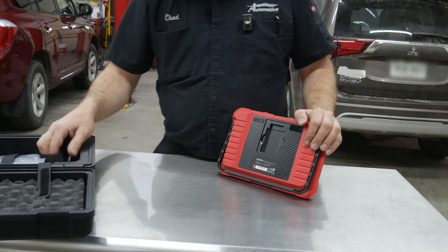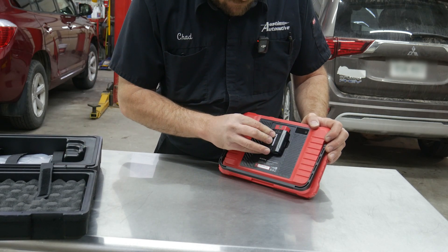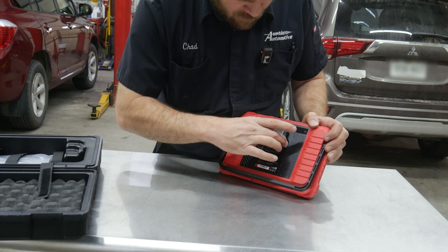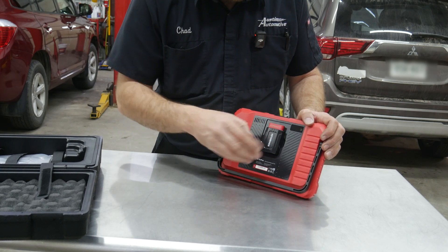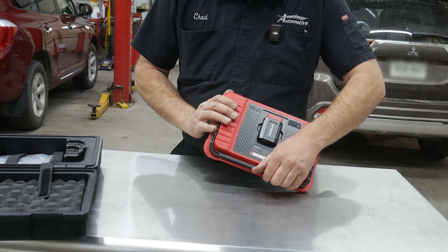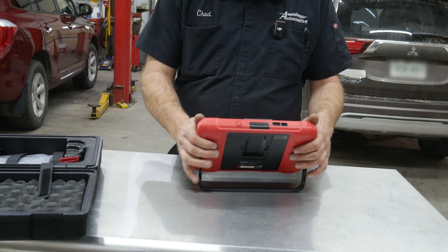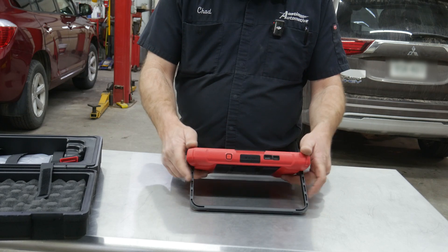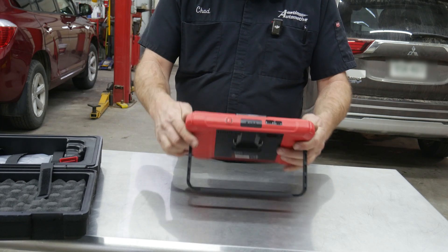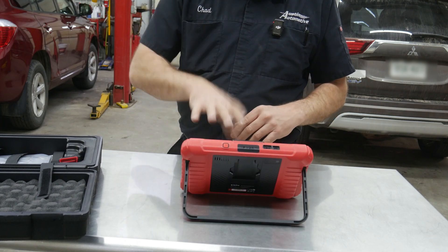It kind of looks like we have a spot for the interface to clip into the back here. It's magnetic, so don't lose that — it's probably not easy to replace. We'll set that off to the side for now. I already smudged up the screen so we'll clean that off.